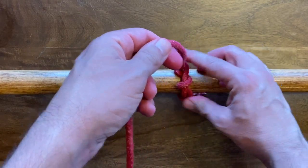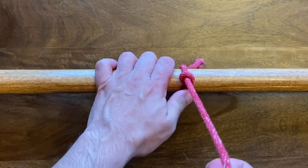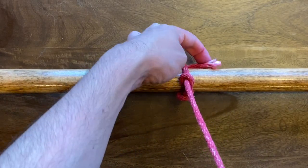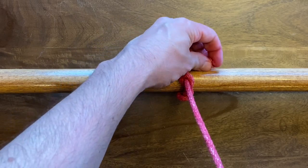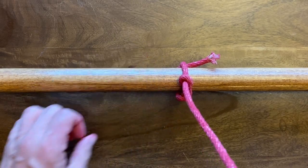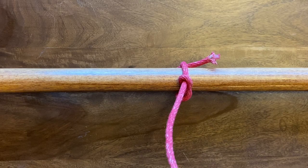You can see how that end came out there. The wraps are gonna secure against it, and it's gonna actually constrict as you yank on it, keeping that leading end from unraveling. You can really yank on this as hard as you want and it's not gonna come undone. So once again, this is the timber hitch.